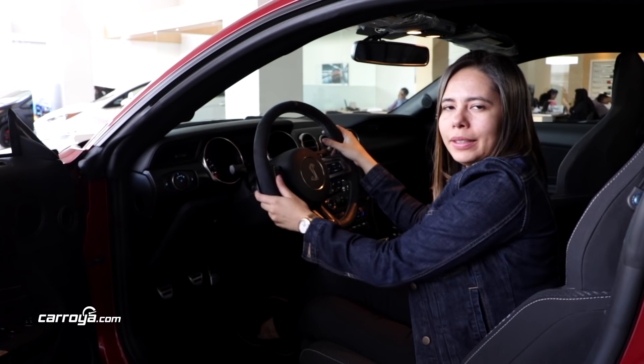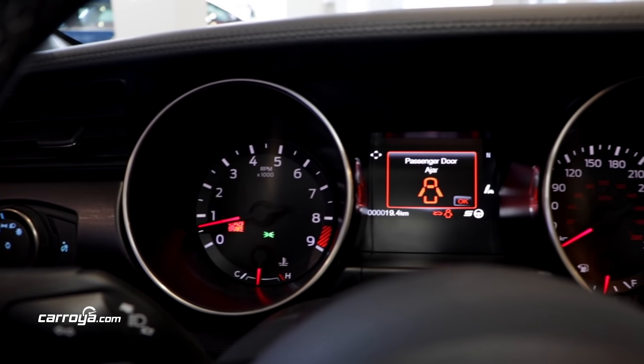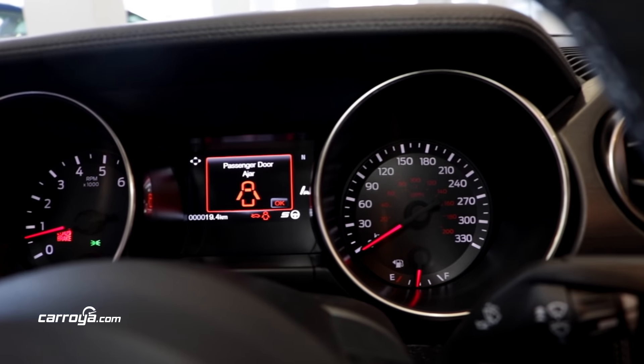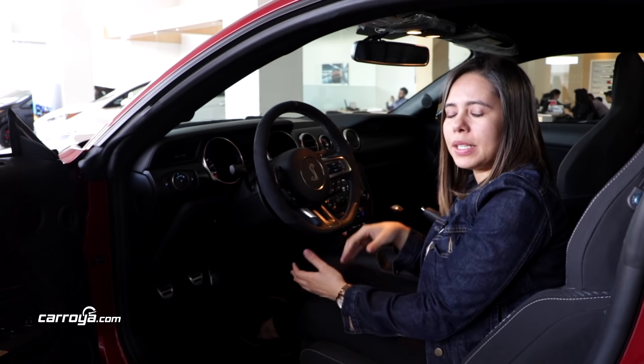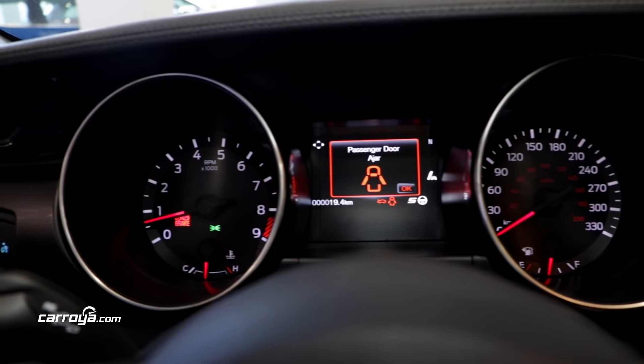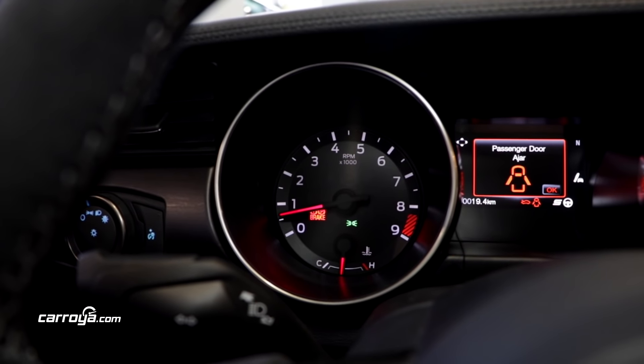A través del panel de instrumentos, que se encuentra aquí en la parte central, el piloto podrá acceder a las diferentes aplicaciones que son llamadas Track Apps. Básicamente, ellas permiten medir los niveles de velocidad, de aceleración, los tiempos de cada vuelta, entre otros.